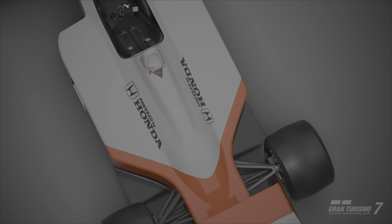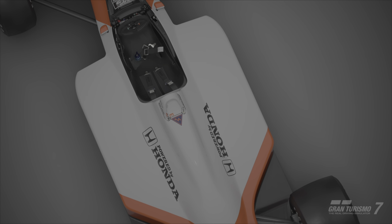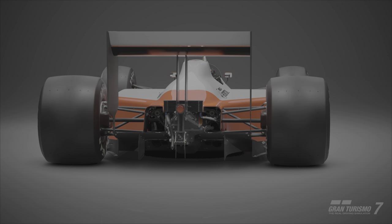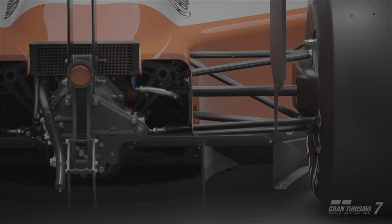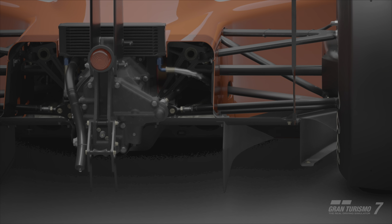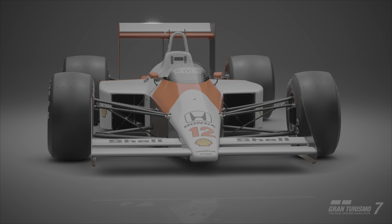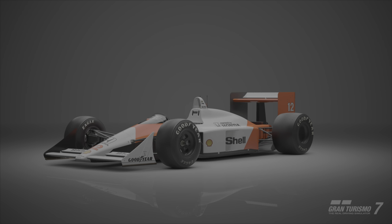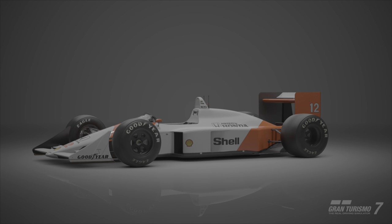Hey, what is up guys and welcome back to the channel. Today's video is a tuning guide for the McLaren MP4-4. The main thing we're doing here is basically downgrading a car, which makes this tune much much easier than it is to upgrade a car and get it fully set up. So pretty simple and straightforward this one.